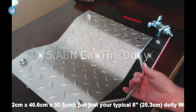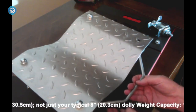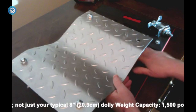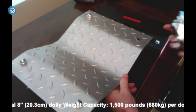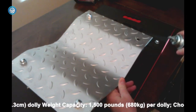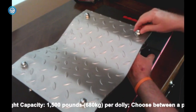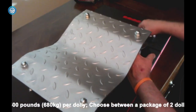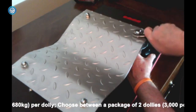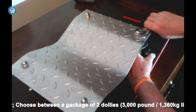5. ABN Car Tire Dolly. Auto Body Now is a family-owned company based out of South Dakota. The ABN Car Dolly 2-Pack can lift a total of 3,000 pounds for use with any tire — small, large, or wide. Simply and easily install the included 3-inch ball-bearing wheels on the base, and you are ready to get moving. They will handle any crack or bump in your driveway or garage and even roll across tight-knit indoor, outdoor-style carpet.